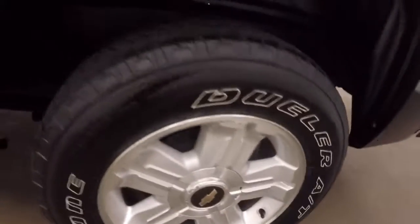Look inside the bed — it's in good shape. Walk around to the side here, alloy wheels.